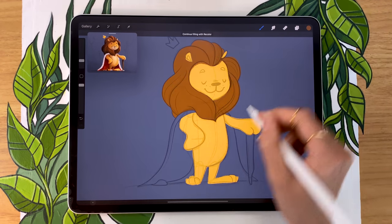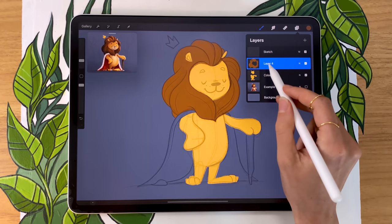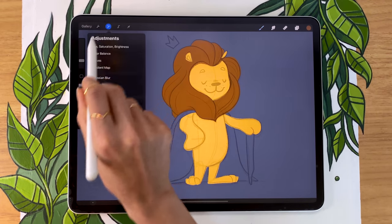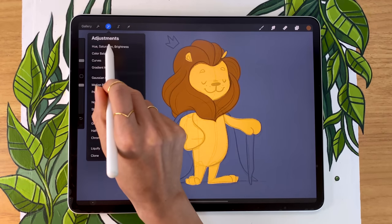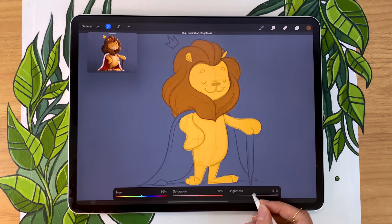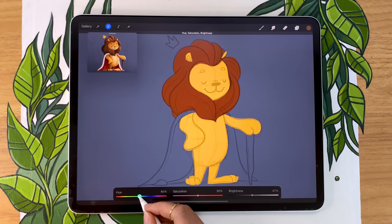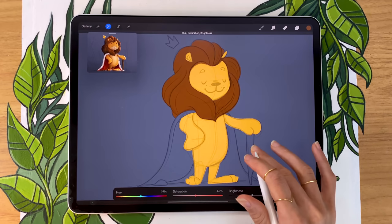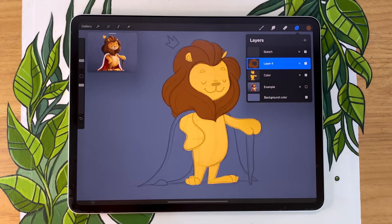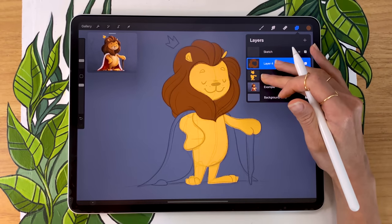Once you're done color blocking your mane, we can go and tweak the color. Just select the layer and go into the adjustment panel — the little magic wand icon — and select hue, saturation, and brightness for the entire layer. You'll have three options that allow you to tweak your color and experiment with your color palette, as opposed to needing to have it set from the get-go. I really like this trick because it allows you to find things you would not necessarily have expected would work well with your illustration.